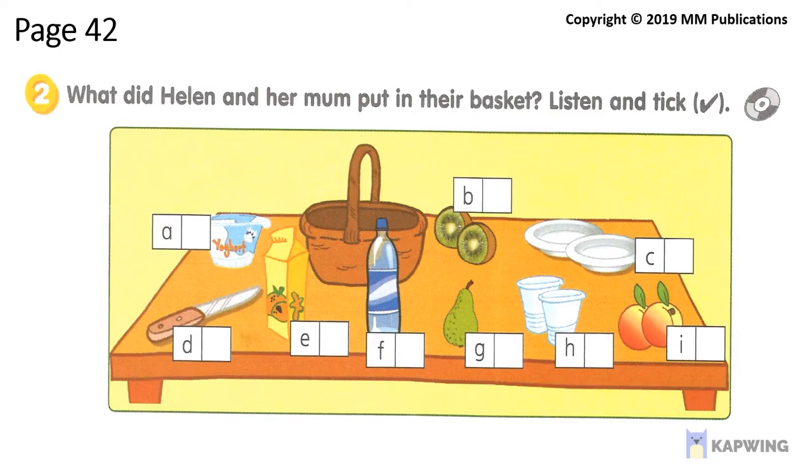Workbook. What did Helen and her mum put in their basket? Listen and tick.